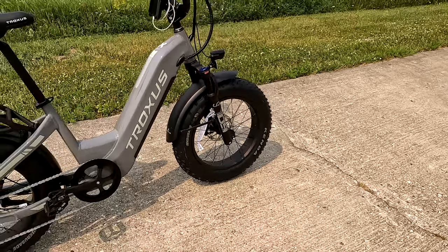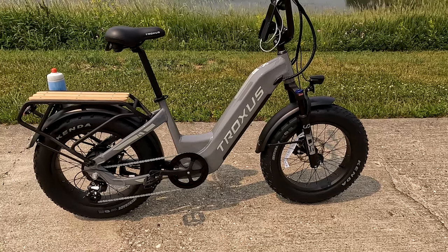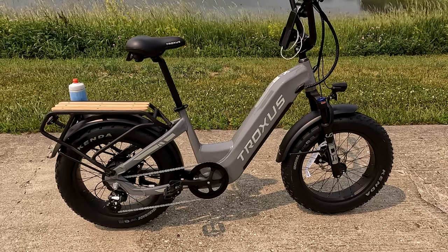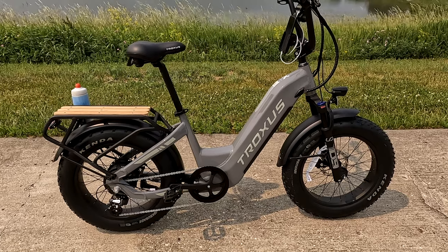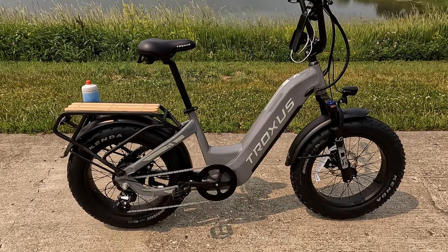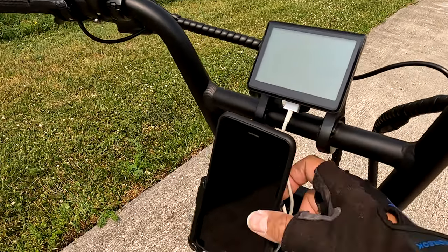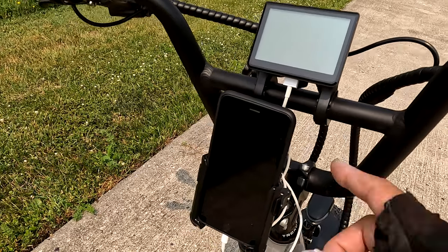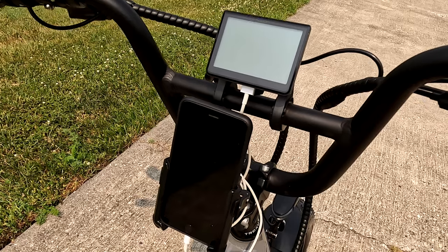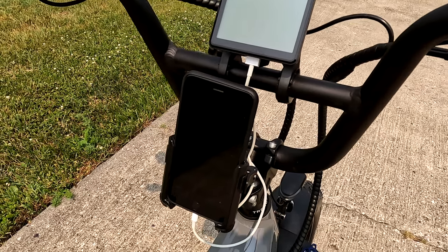So what's my initial impression? We're going to take it out on a test ride, but initially I will say it's got a lot of power. The Bafang motor is a little loud though — I can definitely hear it, it kind of whines a little bit, and this is not the first Bafang motor I've heard do this. The display has the ability to connect a cable so you can charge your cell phone, which is important if you're using GPS — you'll want to keep it charging so you don't wear out your battery.